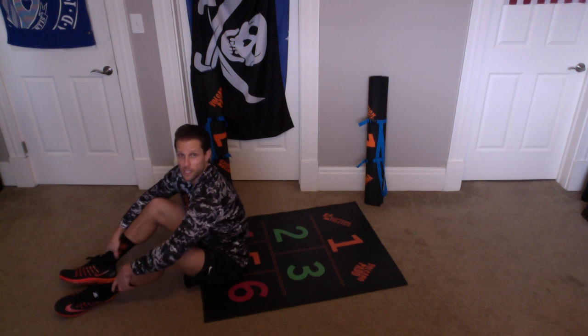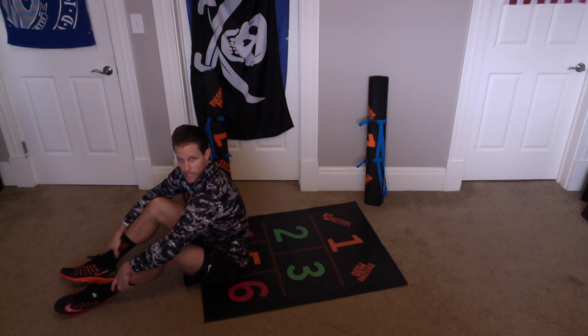All right, we're going to do one more set of V-Ups together, okay? So catch your breath. Remember, our legs go up, our arms go up, they meet in the middle.